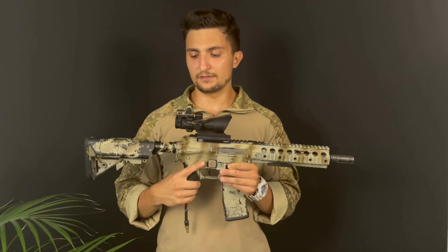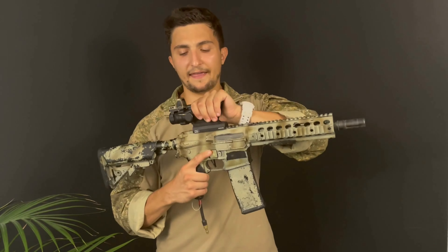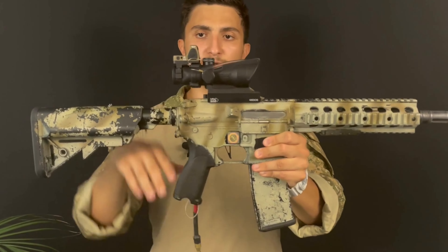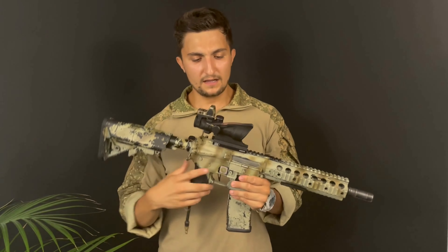The overall quality is really great — it feels solid, it's staying on the rail pretty solid. You've got these three Jackal markings here, also on the RMR, so it looks like the original one.